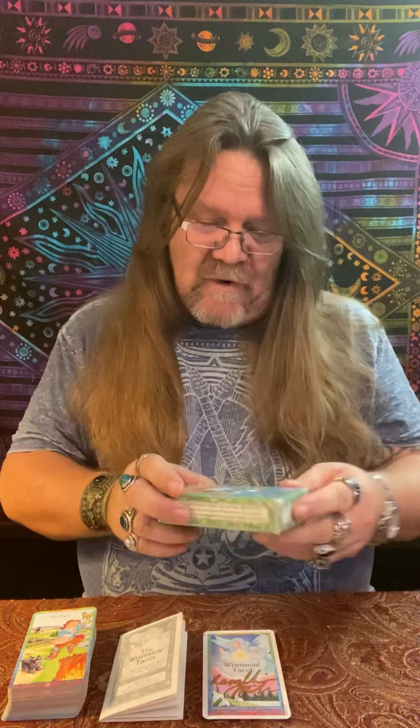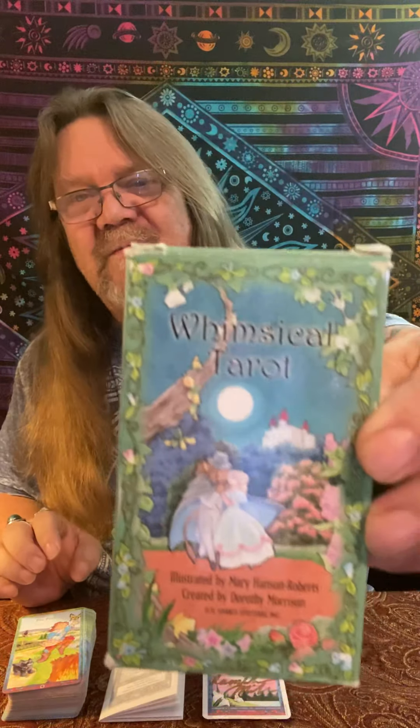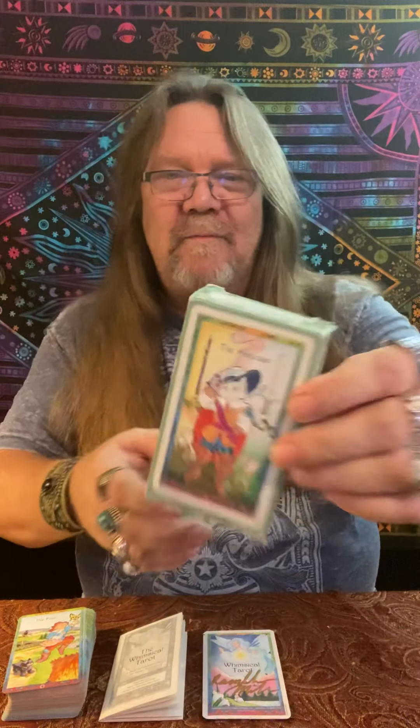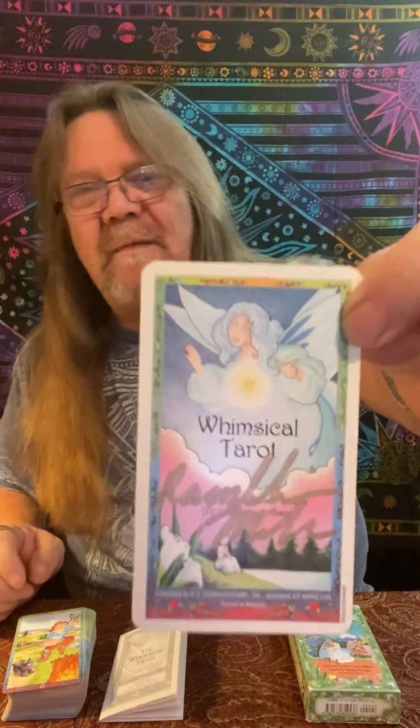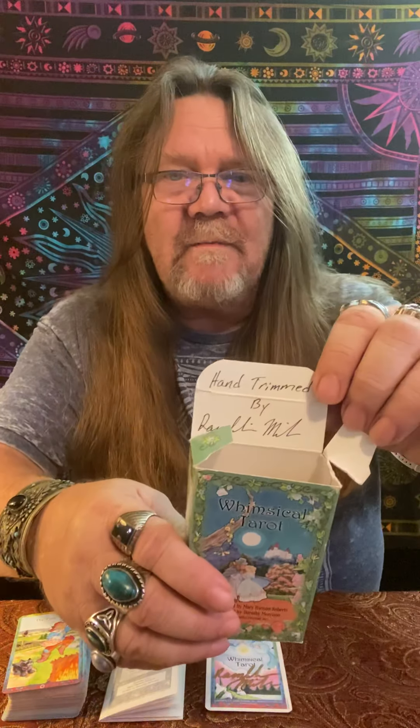The Whimsical Tarot — a fun tarot deck right here. It's by Mary Hanson Roberts, illustrated and created by Dorothy Morrison. This is produced by U.S. Games and it comes with this amazing box. It has old Puss in Boots on the back and lots and lots of fairy tale characters. It comes with a cover card which I sign — I always sign my decks. I signed back there with Puss in Boots because I like him, and because I trim them — I hand trim all of these by myself.